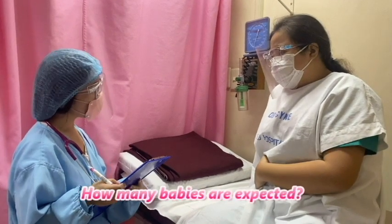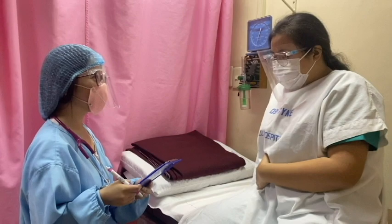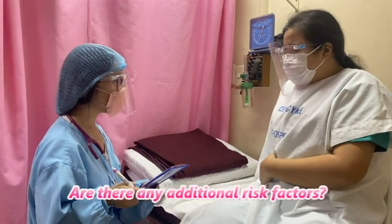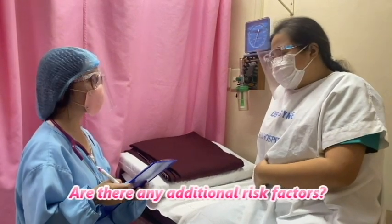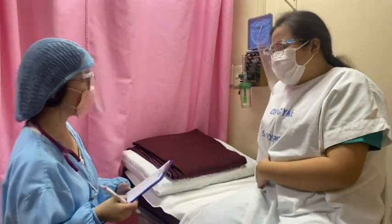How many babies are there? Just one baby. Very good. And do you have any chronic illnesses such as hypertension, diabetes, any renal or cardiovascular problems? None. So we are expecting a term baby. Yes. Okay, good luck. Thank you so much.